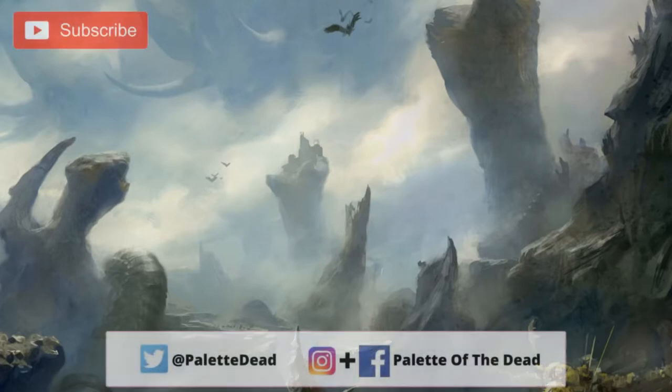Hey folks, Jimmy here, aka Palette of the Dead. Welcome back to the channel and welcome to a new Warhammer painting video. As per usual with all the videos, if you like them hit the like button, subscribe to the channel if you haven't already, and of course drop a comment down below. Love hearing back from you guys — it goes a massive way to help the channel. Without further ado, let's jump into it.